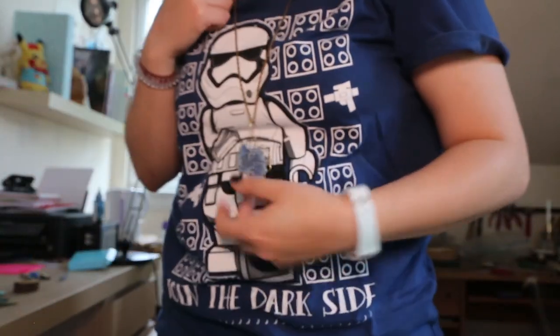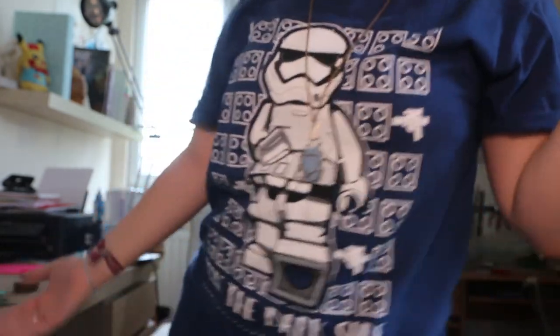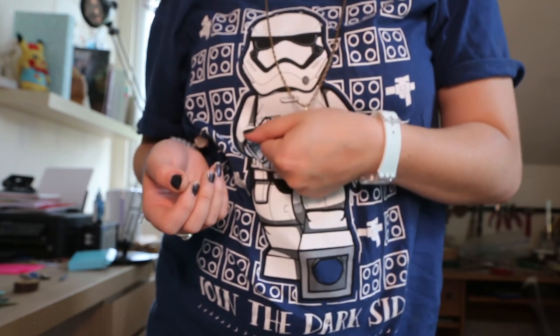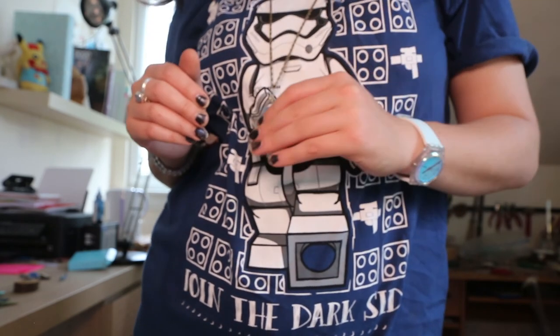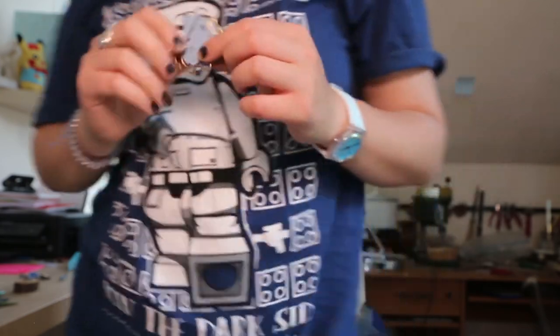I made this a couple of months back — it's one of my first pieces and the smell is still on there. Like you can't get rid of it. I'll show you what it looks like on — just put it on like this. It just dangles like this. So you could wear this going shopping, going to a friend's house. It's just so tactile — like what you'd do with a normal pendant. Totally fashionable. And it's so sturdy.